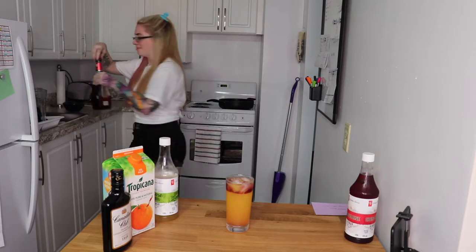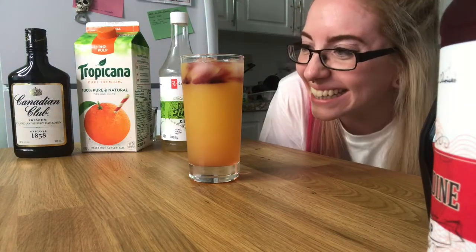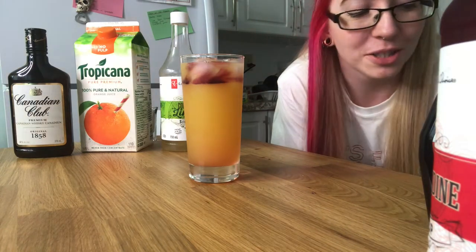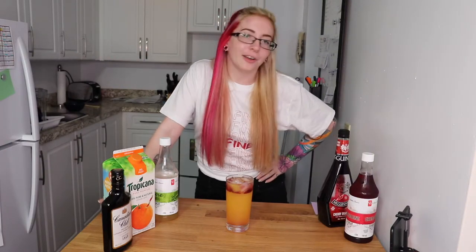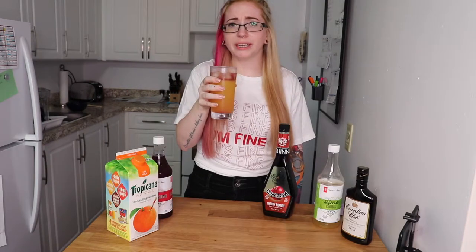Not gonna lie, it kind of tastes like hot medicine. And there it is — I'm super excited that it actually worked. I was not expecting it to work at all. You would normally garnish this with a slice of orange and a cherry, but I'm just telling you guys now, we're probably not garnishing any of these drinks because I don't have the money to buy oranges just for slicing a slice off for videos.